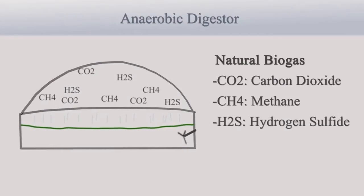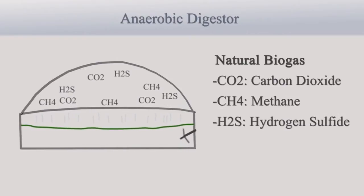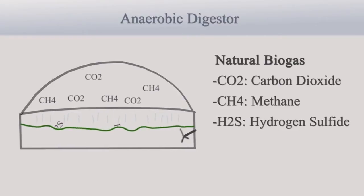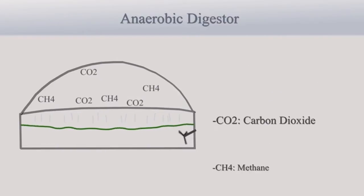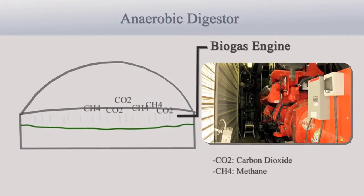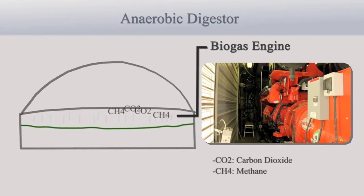These gases include carbon dioxide, methane, and hydrogen sulfide, the latter of which crystallizes and falls back harmlessly into the mix. The other two gases are then drawn out of the digester and are fed into a biogas engine located nearby.